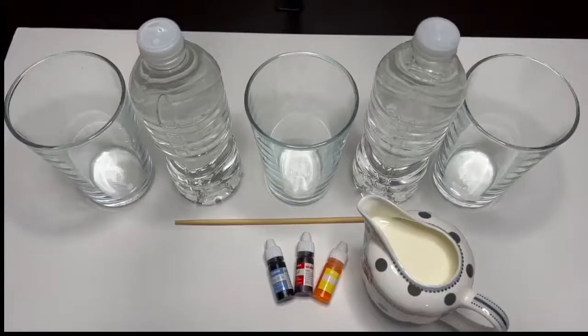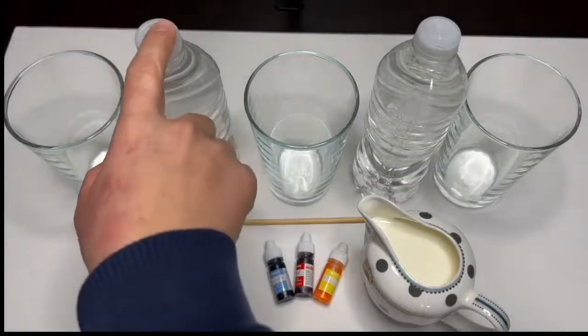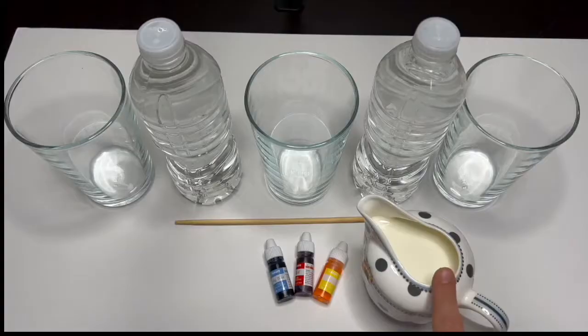Hi my beautiful friends, welcome back to Pink and Blue I See You channel. Are you ready to make an experiment with me? Today we are going to be using some water, milk, and food coloring dye. It's gonna be so much fun!